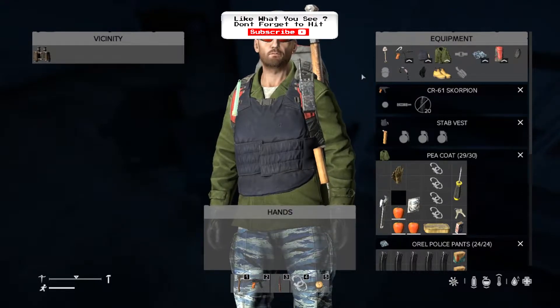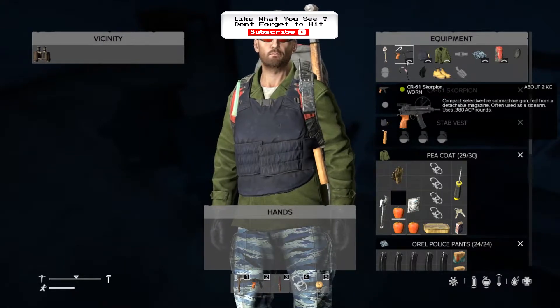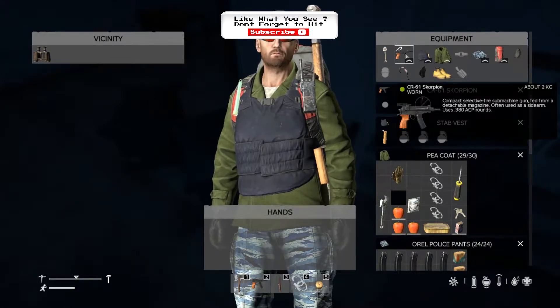Now obviously, certain guns use the same bullets — for pistols as you do for instance the Scorpion. They both use the .38 rounds.